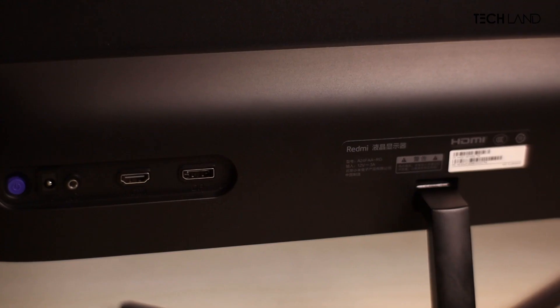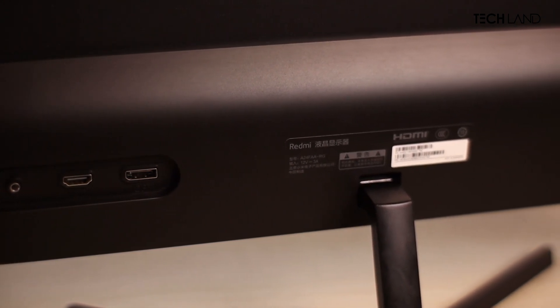The Redmi branding is just a small logo on the display. There are quite a few ports: an HDMI port, a DisplayPort, and a headphone jack, as well as a power button. The outer design overall looks very clean.